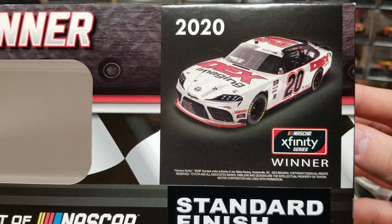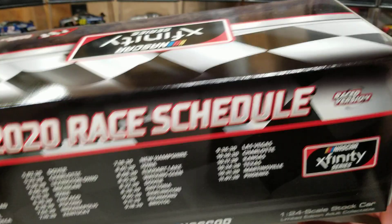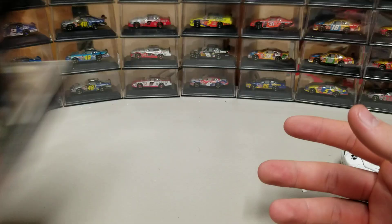On the front of the box you can see a render of the car, Xfinity Series winner, 2020 race winner, one of 300 autographed editions. On the back we've got the schedule, which was all sorts of wacky last year because none of those races ended up running on time, including the Iowa races, which would have been fun.